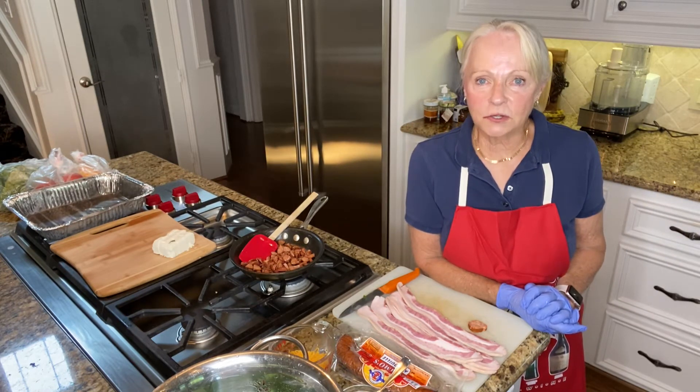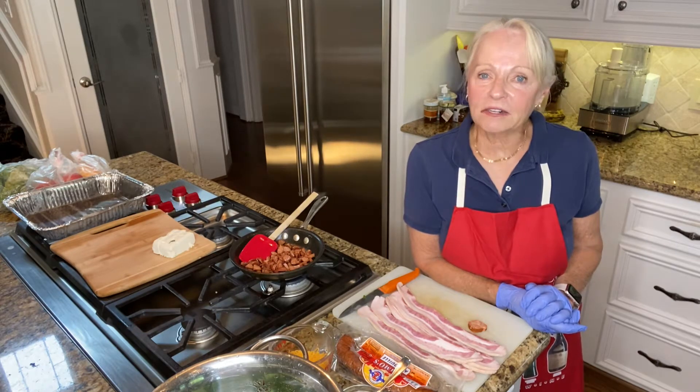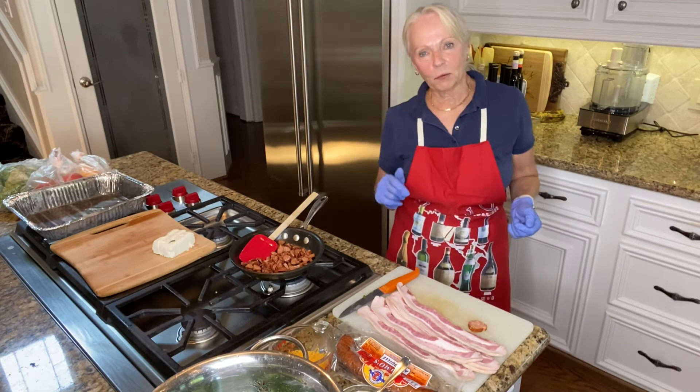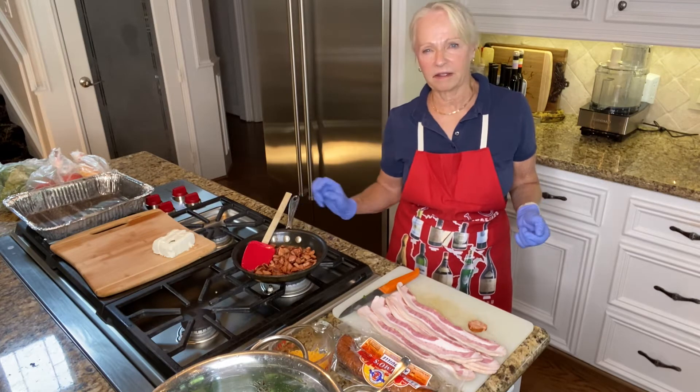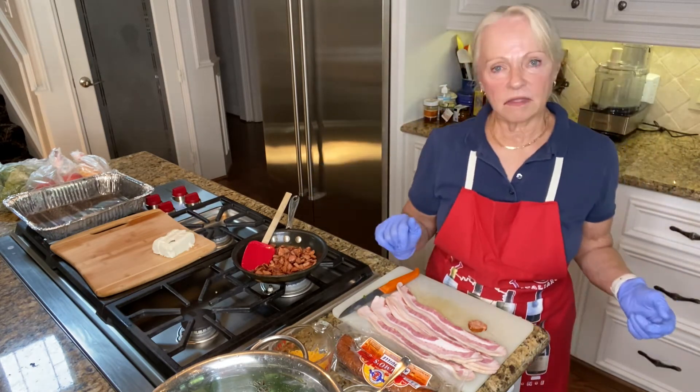I'm going to stuff mine with Zumo's Andouille sausage. I'm a fan of Zumo's from Louisiana — they make a really good andouille sausage and good boudin and quite a few other things. Anyway, we're going to use the andouille today.